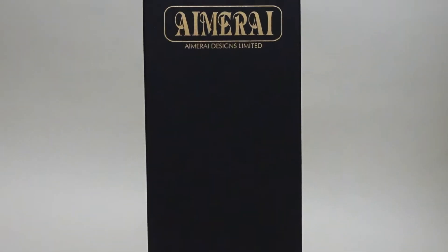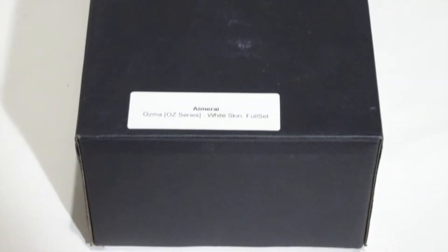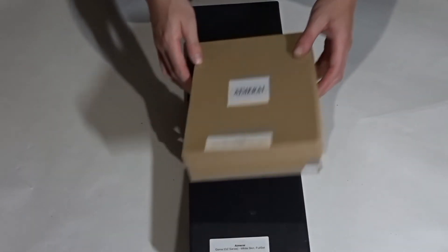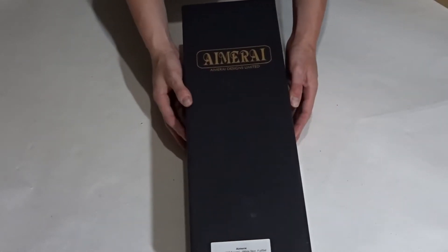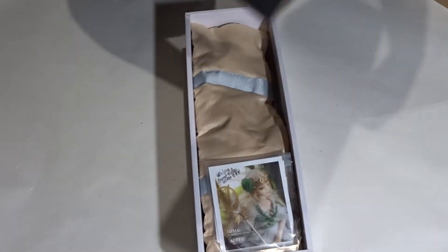Ozma comes in a large black shoebox-style box with gold embossing on the top and a sticker on the bottom indicating the name of the doll, the resin color of the doll, and the edition. This is the full set version. This particular doll's outfit did not fit inside the box and came separately. Opening the box reveals the doll inside the carrying case and her paperwork.